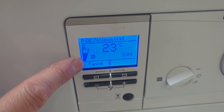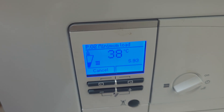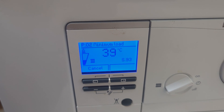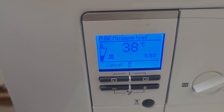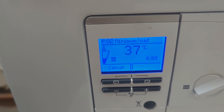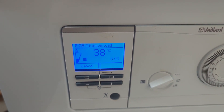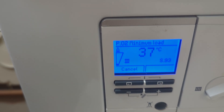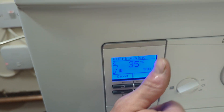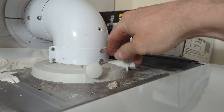I've put it into service mode here and into minimum, just like you would normally do on the old ecoTEC Pros. It's in minimum, but you can see it's not actually in minimum — there's an S93 on the right-hand side. That S93 means it's in calibration mode. Every time you put it into service mode, whether minimum or maximum, when S93 is showing you have to wait seven or eight minutes for it to come out of calibration mode. I thought it was ready, but it wasn't — this is where I was going wrong.